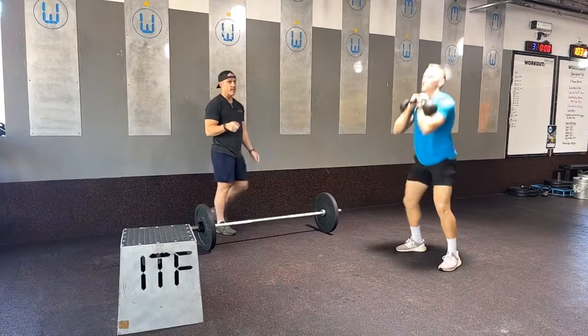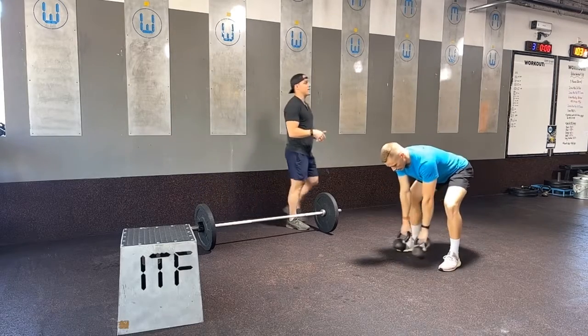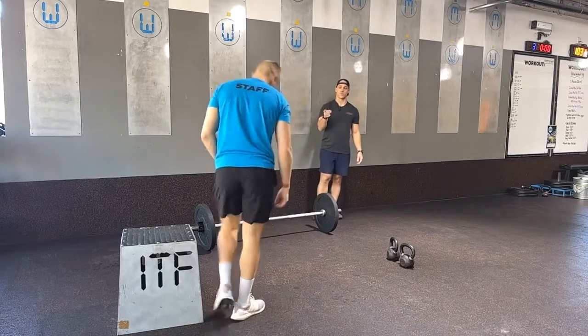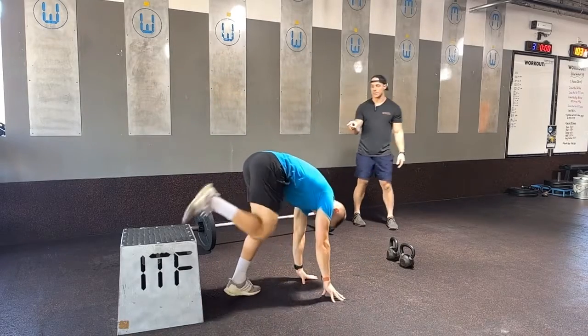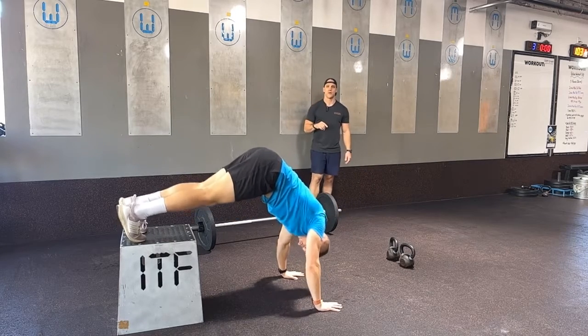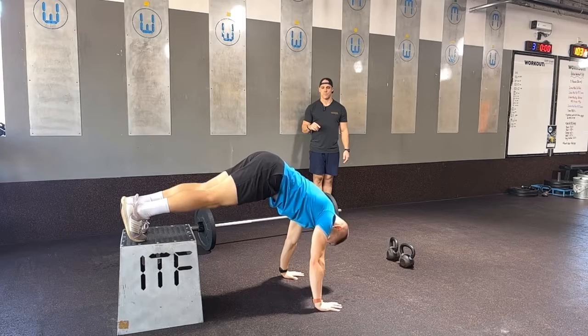Now the next movement is the handstand push-up. For those that are not yet quite ready, we can do a box handstand push-up where we place our feet on top of the box, get ourselves in a really hiked position with our hips, look at the box, touch our head to the ground, and then press through as we do that movement.